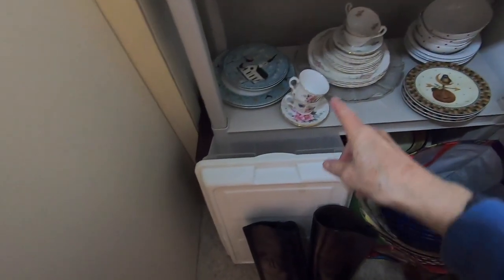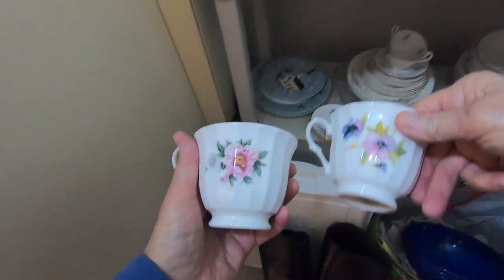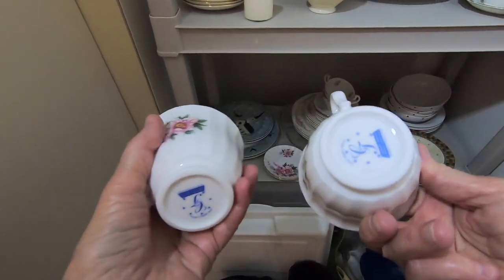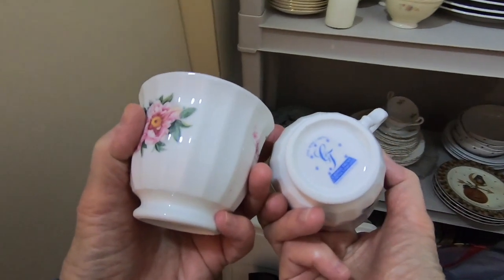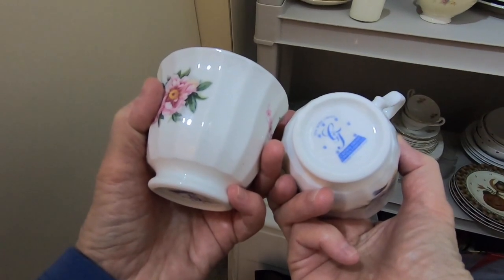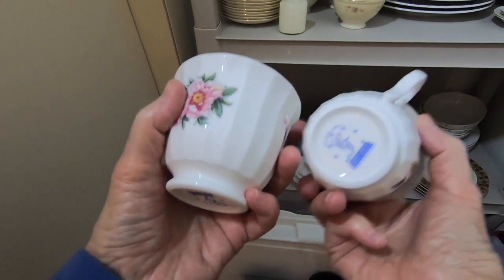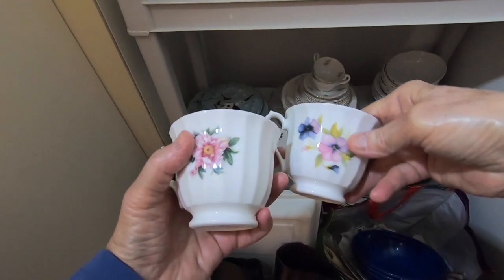I have various teacups, different patterns, teacups and saucers. They're not really good china, but I think they are made in England. These are made in England, and they're bone china. So possibly, those would be okay to sell.